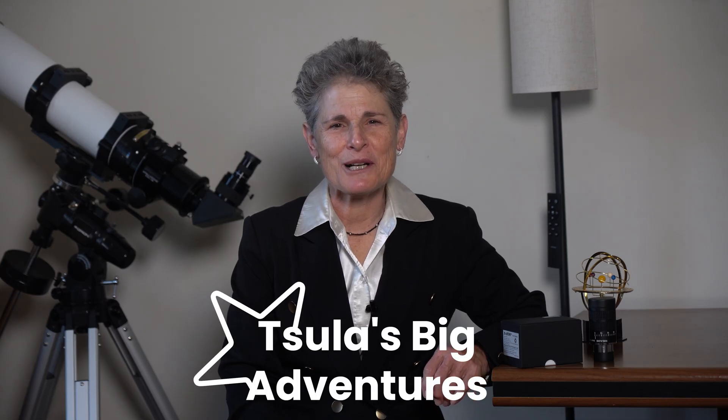Hello and welcome to the program Sula's Big Adventures with me Sula. Someone on the channel, Michael Phelan, asked me if I could review some low-cost eyepieces, since so far I've only reviewed some very expensive eyepieces like the Televue 10mm Ethos and the Televue 6mm Delos. He didn't ask me to review any particular eyepiece, just said one that's a little more affordable than a Televue, so I decided to purchase a zoom eyepiece for this presentation.